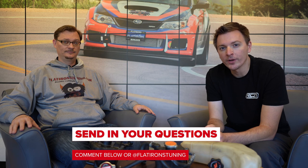Thanks everybody for checking out Question of the Week. Remember, we do these every week and you can submit your questions via Instagram or in the comments below. Thanks very much for watching — we really appreciate it, and as always, stay tuned.